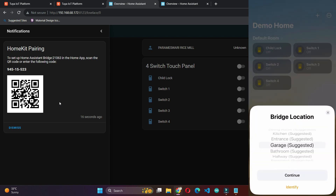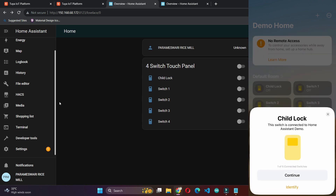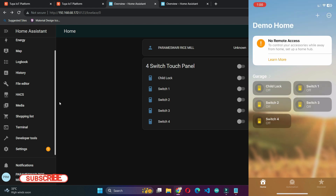All five entities are now reflecting in the Home application of the Apple mobile — it's working. Thank you for watching this video. If you find it useful, kindly subscribe, share, and leave your comments in the comment section below. If you are interested in buying these products, the details and my WhatsApp number are available in the description.